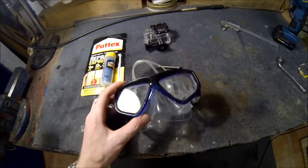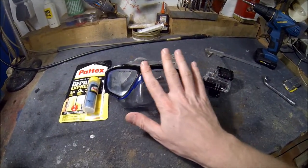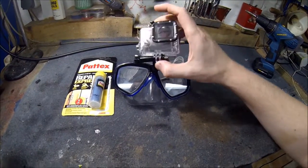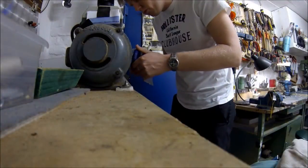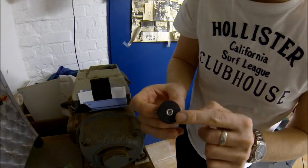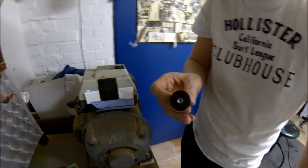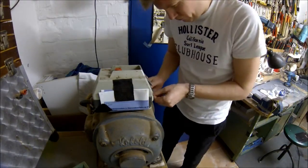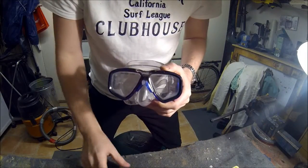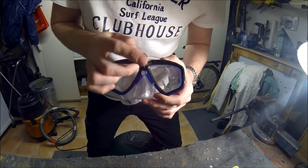First, we're going to flat this down so that the backside of the case can be installed here. We cut off these edges so they won't be in the visible area. You can see it's going to be attached here, and now we drill the hole for the screw.